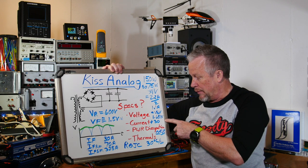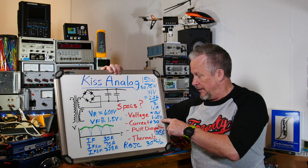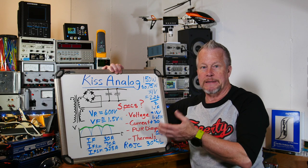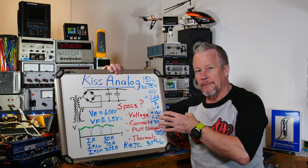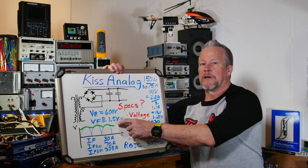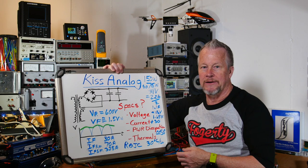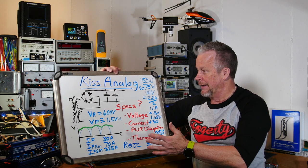1.65 watts times 30 degrees C per watt gives about a 50 degree C rise above ambient. At 20 degrees ambient that's 70 degrees C. On the bench I've seen about 44 degrees, which makes sense because the average forward voltage is less than 1.5 volts, probably closer to half that. I also haven't let it run for a long time, so it's hard to tell definitively.